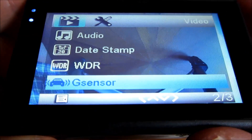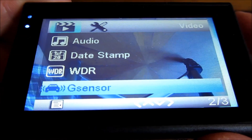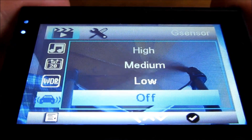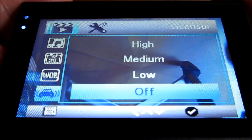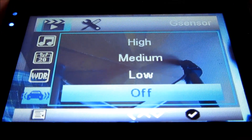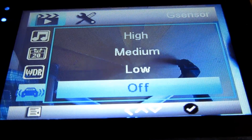The G-sensor locks a file if it detects your car being hit or something like that. However, I've read — not just for this model but for other models too — that the G-sensor often causes corrupt files, so I have it turned off. I don't think it's necessary.